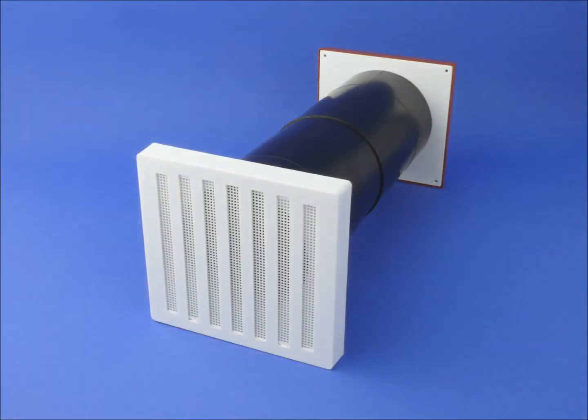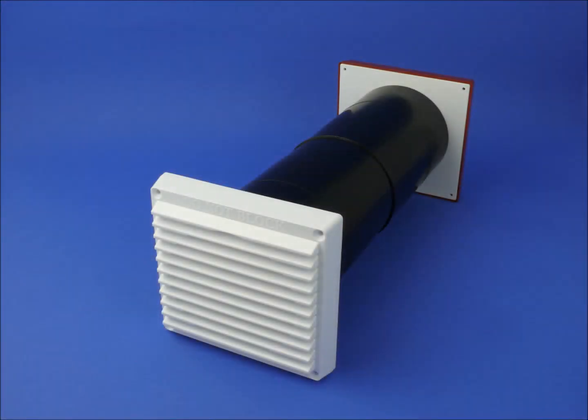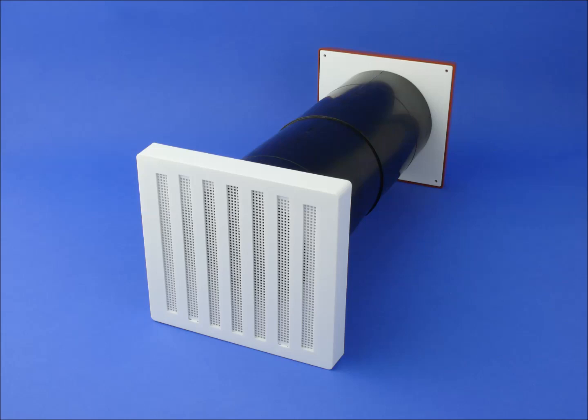Many of the existing internal grills available on the market today have not had any design changes since the 70s. Although practical, the deep profiled louvers and thick square design make them far from stylish. This can be a tempting reason to change the grill or block up the vent entirely, which can lead to mould growth and even the build up of dangerous gases from combustion appliances.